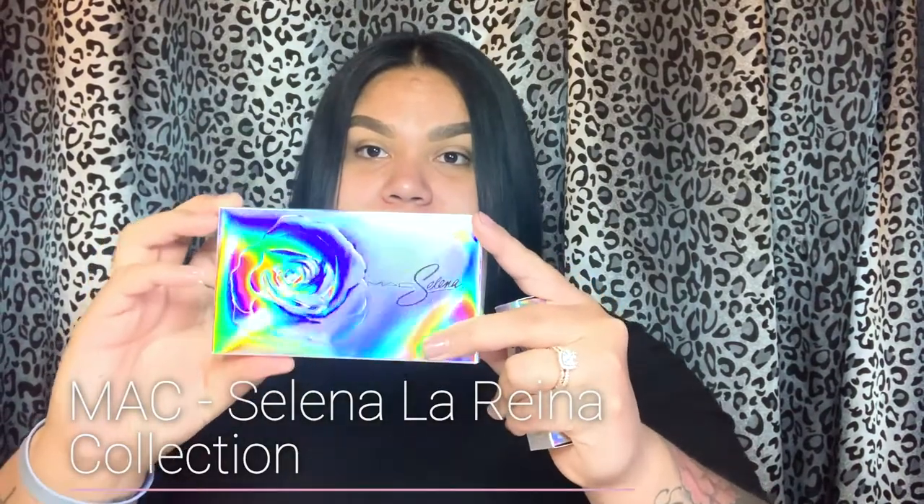Welcome to my first ever YouTube video. Today we are going to be reviewing the Selena and MAC collection. I have their eyeshadow and I have the lipstick in color Queen of Cumbia. I personally love the holographic look on the package. If you guys saw the first collection, it was in color purple, which I believe is her signature color. This one is black with the glittery rhinestones and it's absolutely beautiful. The colors are really, really pretty.